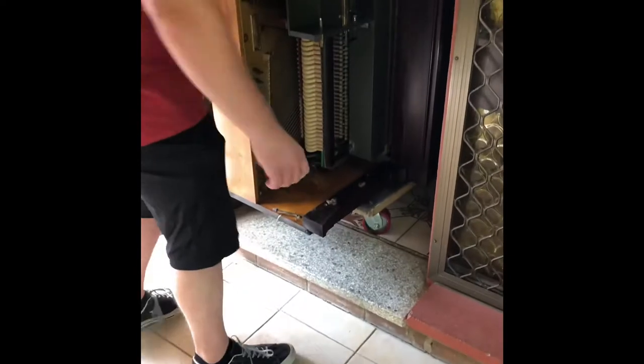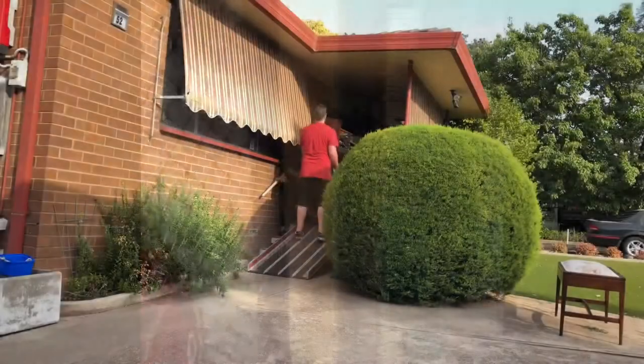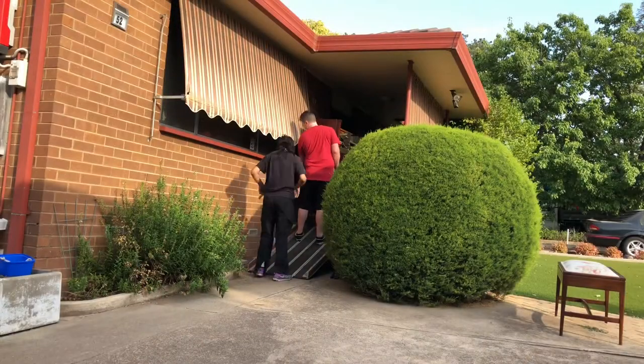All right, how are we going to do this now? We might have to lift it a little bit to get over the lip. We'll have to lift it and then carry it while the back wheel is on the step, otherwise it's going to hurt — it's going to keep pushing the piano.